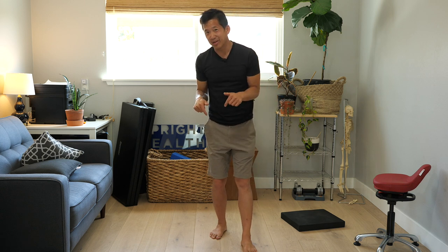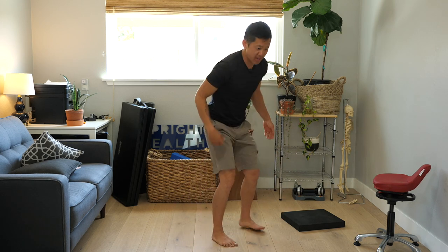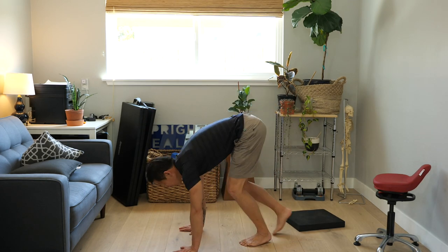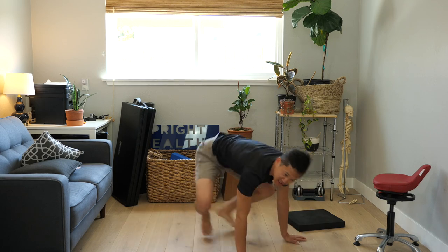Let's get started by talking about what it means to get down to the floor safely in an ideal situation with a body that's fully functional. Ideally, you want to have a lot of different options — whether that's an Asian squat, a split squat, folding over and putting your hands on the floor, or just falling down and catching yourself with your arms. You want to have options.